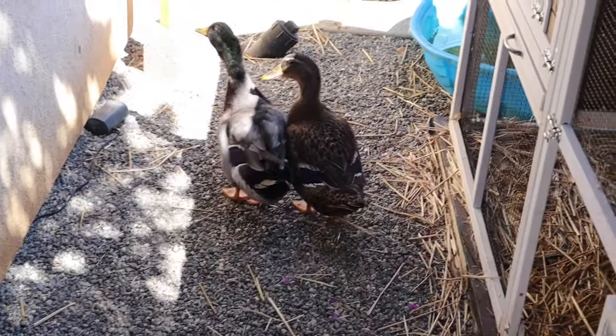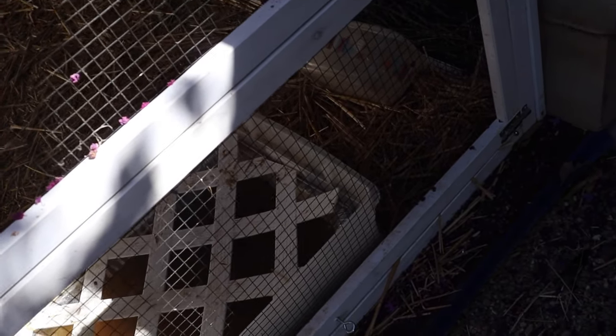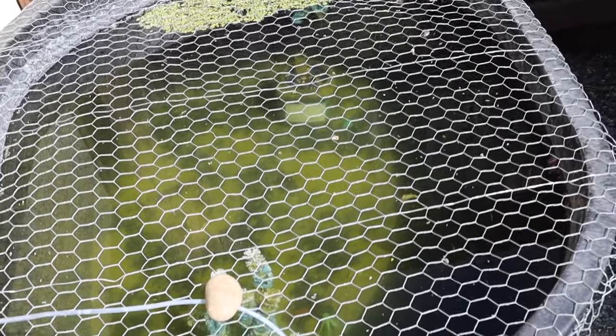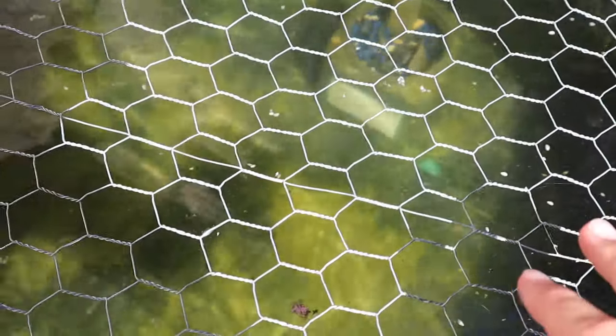The ducks are doing good, but I do need to come up with a better food system and probably water system for these guys — they always knock over their food bowl. Also, this 110-gallon platy breeding tank is actually working out pretty nicely because I have seen some baby fish around here, so that's really good news.